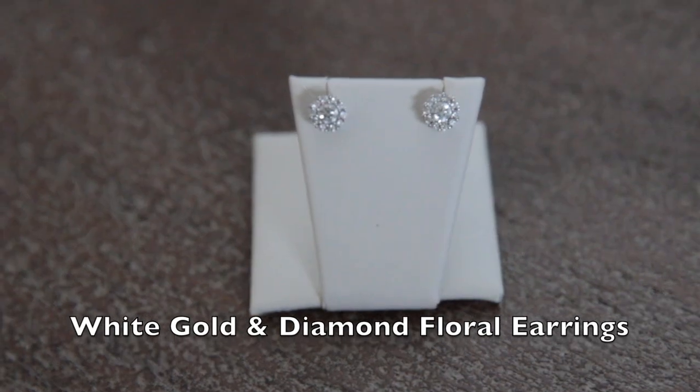Both of those earrings were wedding gifts from my husband on our wedding day, and I actually wore one of those pairs on my wedding day. I think it photographed really well, and I'd highly recommend that piece.